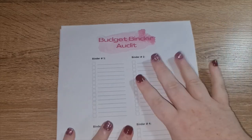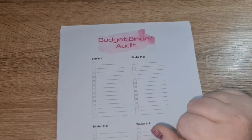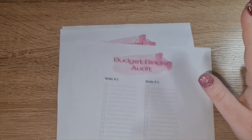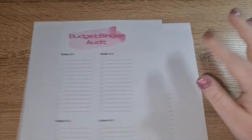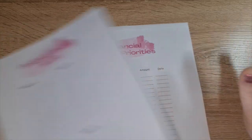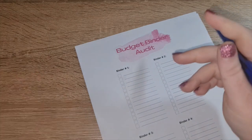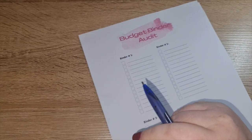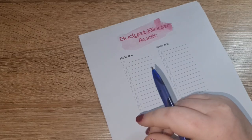That's a summary of what each sheet is going to be for. I thought we could do the budget binder audit together now, and then for the next Budget 101 video I'm going to do the financial priorities sheet.